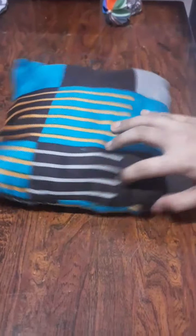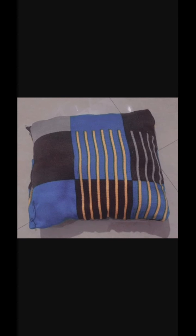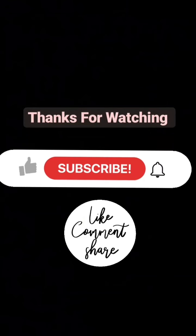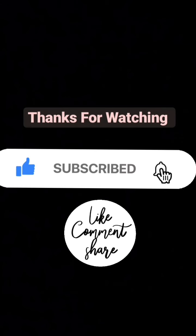If you have a scarf, you can try it and try it again. Now, if you like this video, please like, share, comment and subscribe to our channel. Thanks for watching.